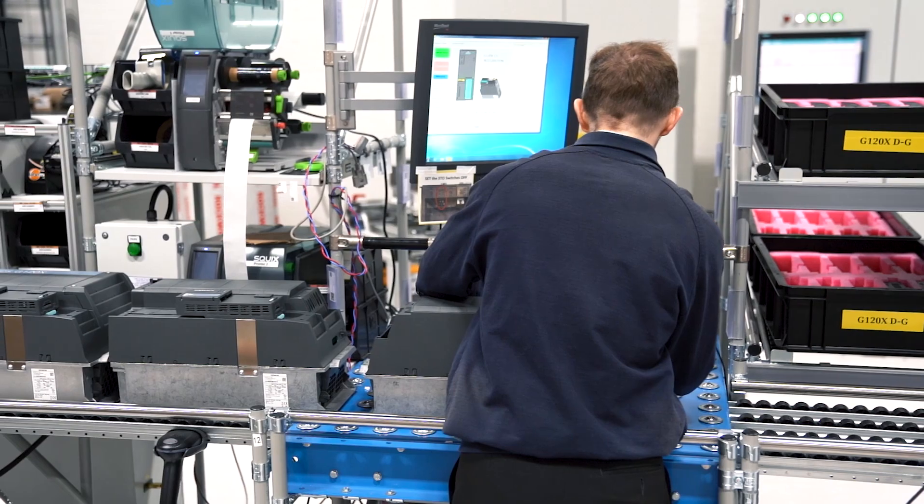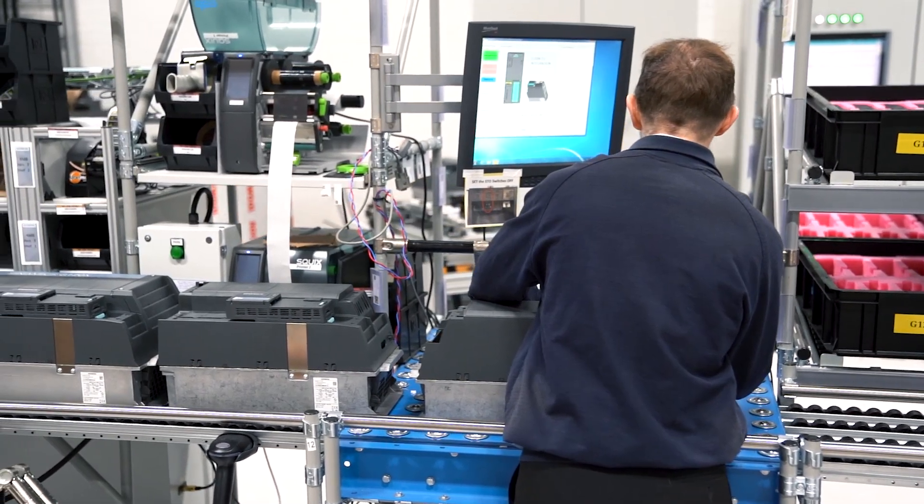My name is Ryan Marshall. I'm one of the sales specialists at Siemens Motion Control, and I'm here to tell you about our latest innovation in variable speed drive technology, the G120X.